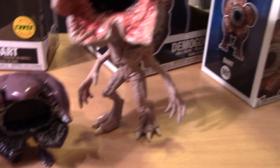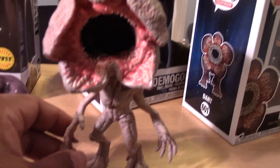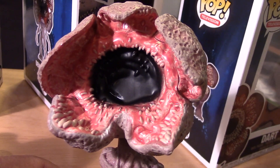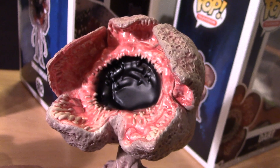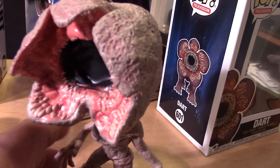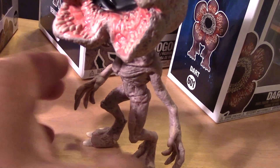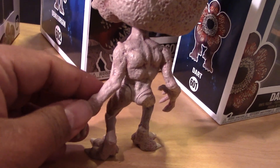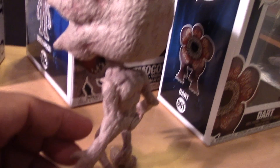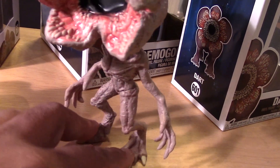Last but not least, let's look at the new Demogorgon - the six-inch version. Look at the details in this guy - that's really cool, look at that mouth! Wow, so a lot more lifelike, a lot more details there in the skin. He's taller, a lot more proportionate to the other pops, and another plus is that he can stand on his own.